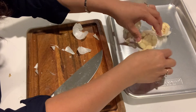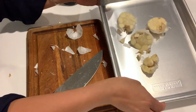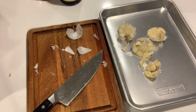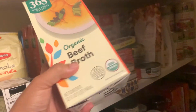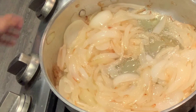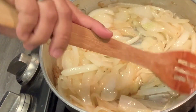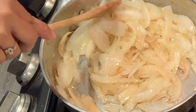I'll cook it in the oven at 350 degrees until it's really soft. Let's get the beef broth. The onions are changing color now — it's starting to caramelize and turn brown.